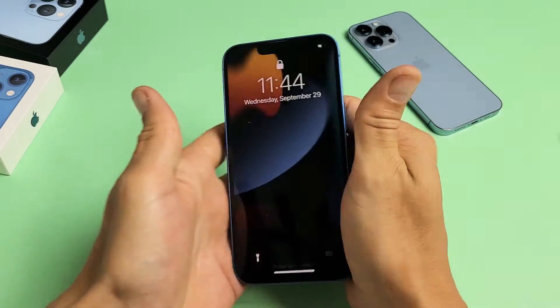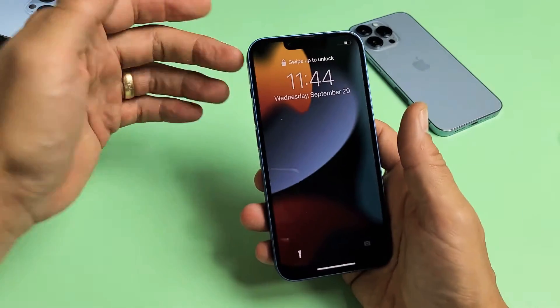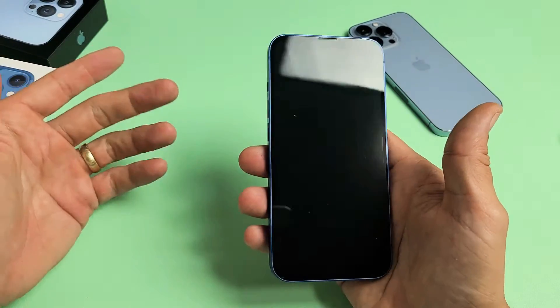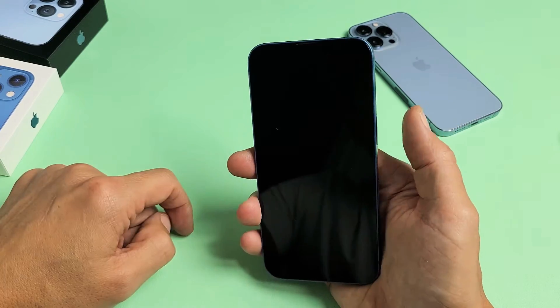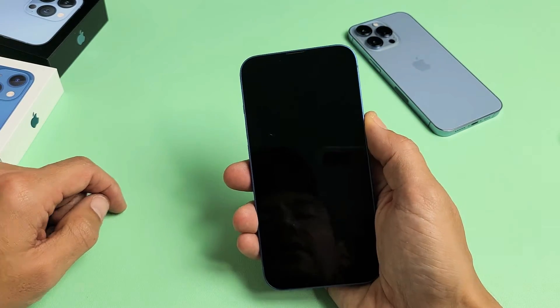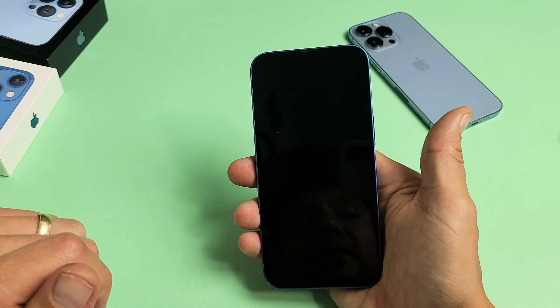Turn it over and see if you're out of the boot loop or if your screen popped on normally. If you're still stuck, go ahead and restart it using the key combination — volume up, volume down, press and hold the power button until you see the Apple logo, then let go.